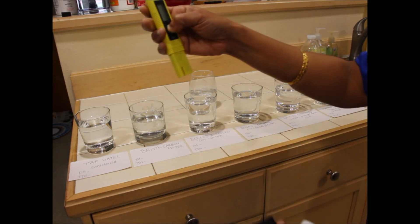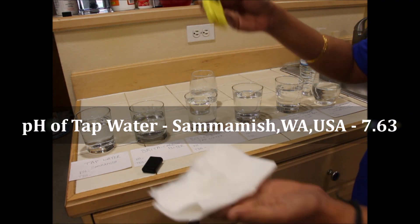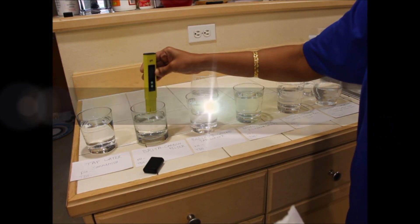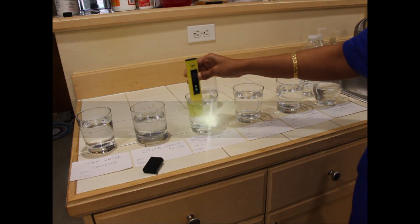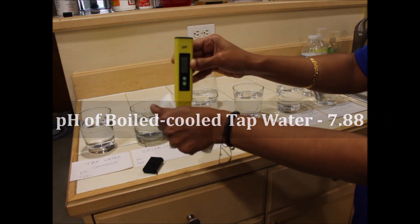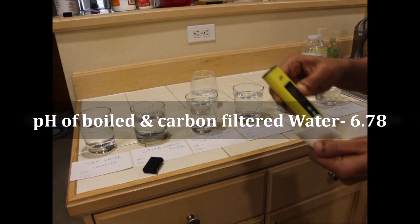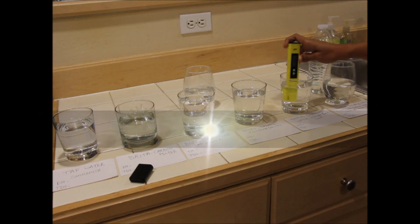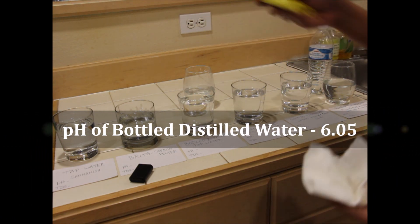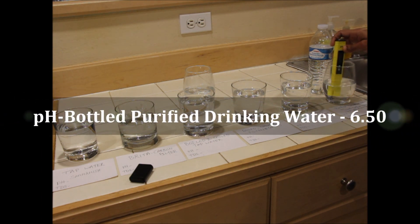Now let us measure the pH value for each water source and record it on the label. Remember to cleanse the meter after you immerse it in each water source. The meter reads 7.63 for my tap water, 6.93 for my Brita carbon filtered water, 7.88 for my boiled and cooled tap water, 6.78 for my boiled, cooled and Brita carbon filtered water, 6.05 for bottled distilled water, and 6.50 for my bottled purified water from the store.